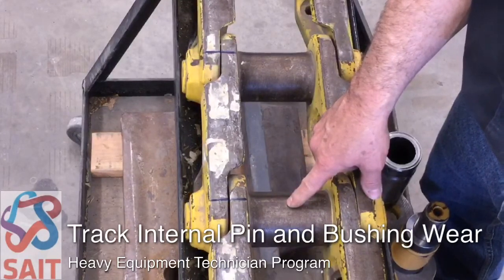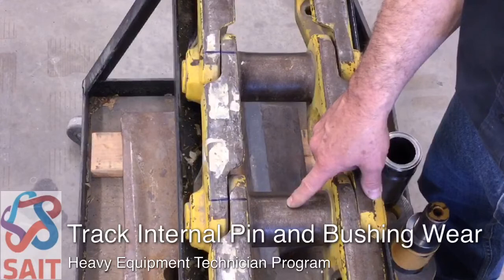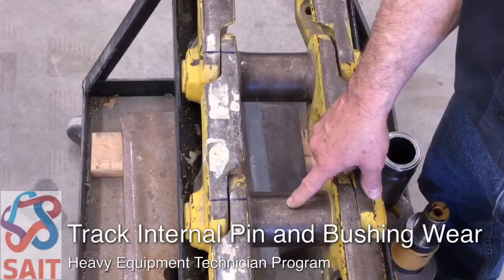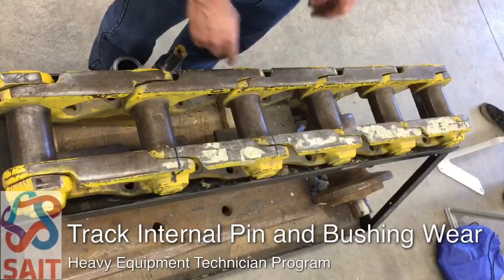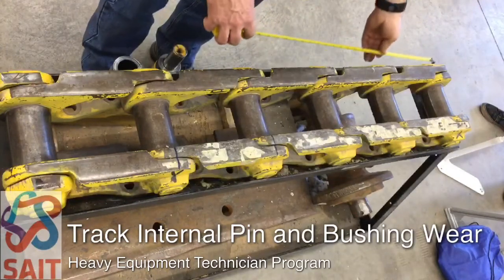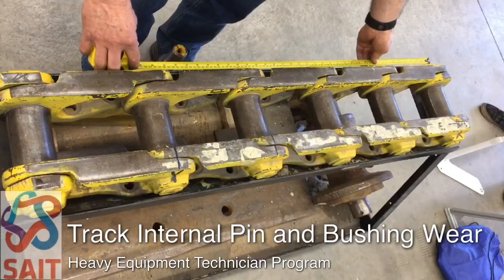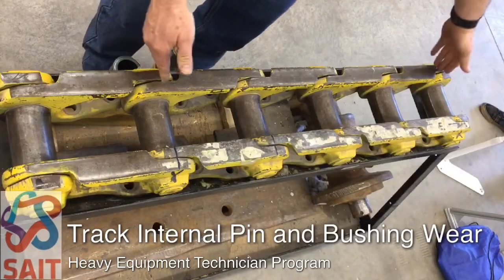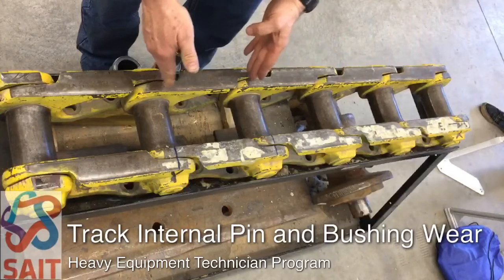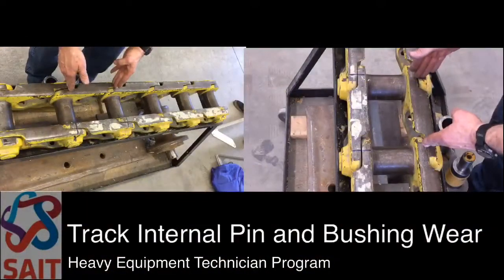I can't physically see the wear between the pin and bushing without taking this track apart, but what I can do is stretch the track and get a measurement to determine the wear. I'm going to take a tape measure and measure across five pins. I have a measurement of 34 inches. What I'm really trying to determine is the wear across one pin to the next, but I measure across five pins because it exaggerates the measurement and it's easier to measure.